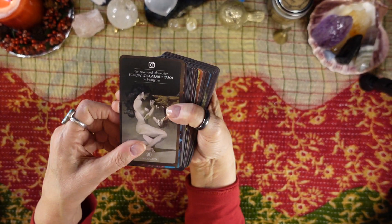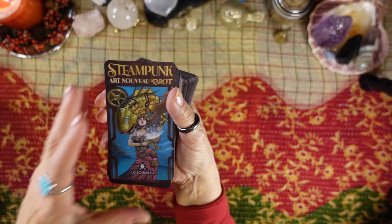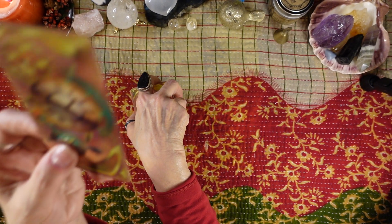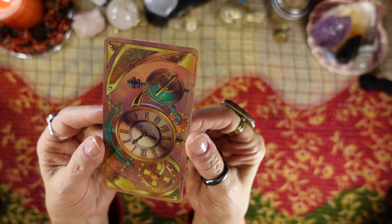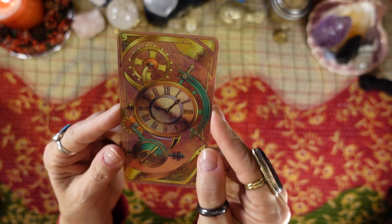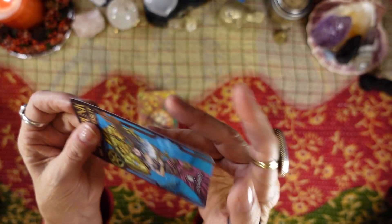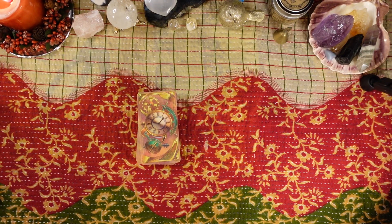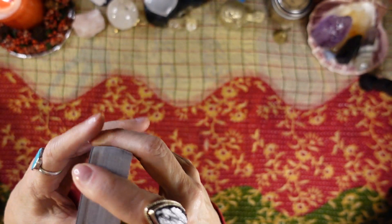The deck comes with the Lo Scarabeo advertising card, and here is the title card — Steampunk Art Nouveau Tarot. This is what the back looks like, and it's reversible. It's not exactly the same on both sides, but it is reversible — you'll be able to tell if it's reversed. It's thin cardstock, but it's nice quality and it is glossy. I like thin and I like glossy.